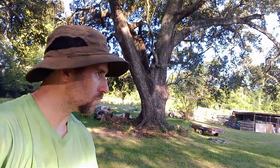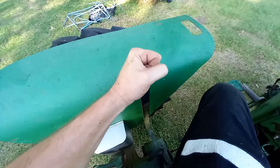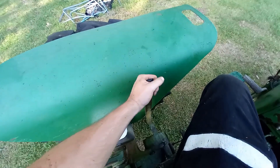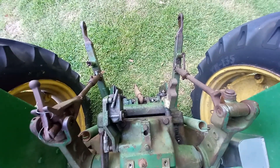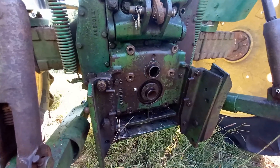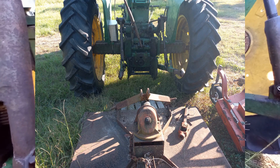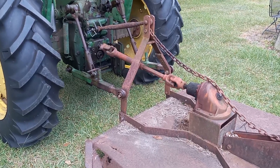Time for a test run — start it up, old Johnny. PTO engaged. Sounds fine to me. The tractor runs loud anyway, but I couldn't hear anything wrong. It seemed to be running very, very smoothly, so I was really excited. Now we just need to hook up the little bush hog, try it out, cut some grass.